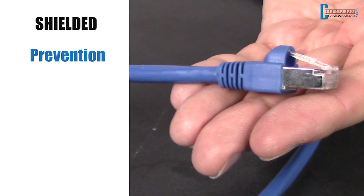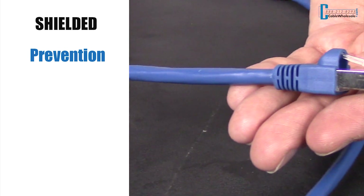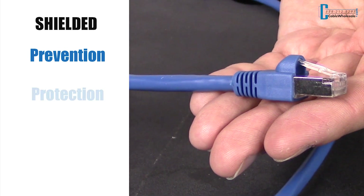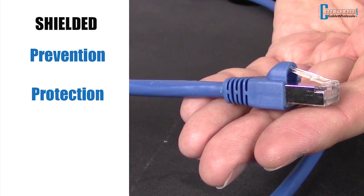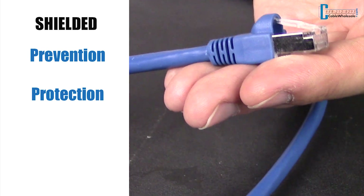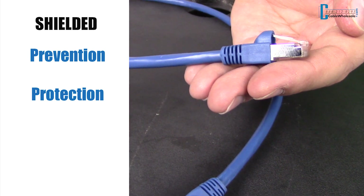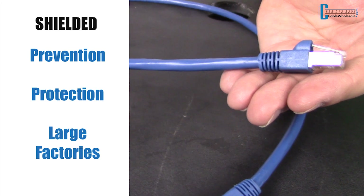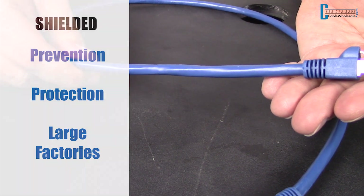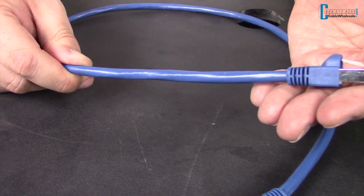Shielded cables work great when multiple cables are connected close together, and the shield prevents any unwanted interference from other cables and can protect the machinery being used. These cables have a strain relief and boot. Shielded Ethernet cables in most cases are not necessary — you would only need shielded cables in environments such as factories with large turbines and motors. Twisted power lines from your house do not generate enough noise to require shielded cable.